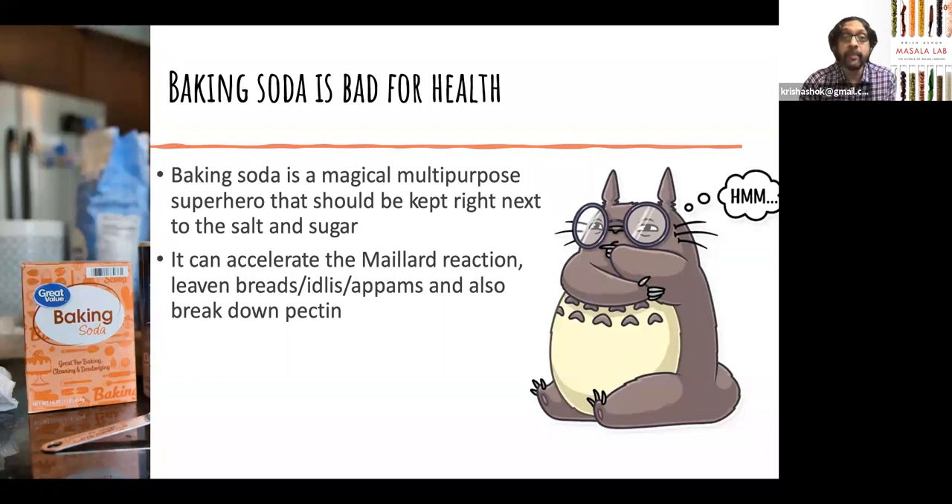Second, it can be used to salvage any poorly fermented idli or any product where the biological fermentation is not good enough — you can always help yourself with a little bit of baking soda, but you have to add some acid along with it. Third, and often less appreciated — and this is in fact why restaurants use it regularly — baking soda can break down pectin. All plant cell walls have pectin. The reason chana, chana dal, kabuli chana, or rajma takes such a long time to cook is because there's a ton of pectin, and baking soda actually accelerates the breakdown of pectin. A pinch of baking soda when you pressure cook chana or rajma will literally halve your cooking time.